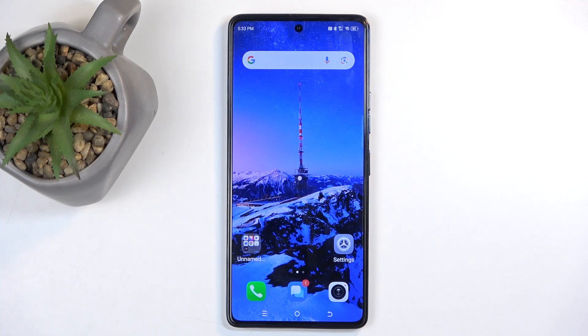Welcome, in front of me is a Tecno POVA 6 Pro, and today I'll show you how we can hard reset this device through settings.